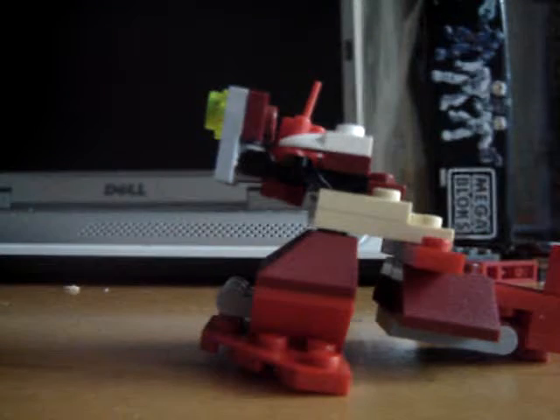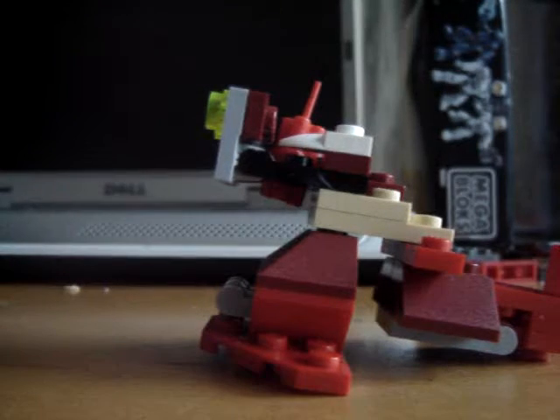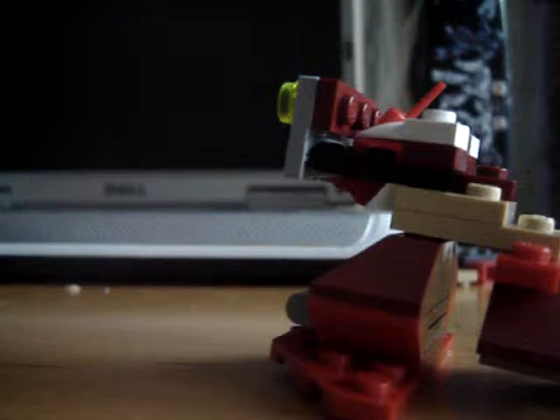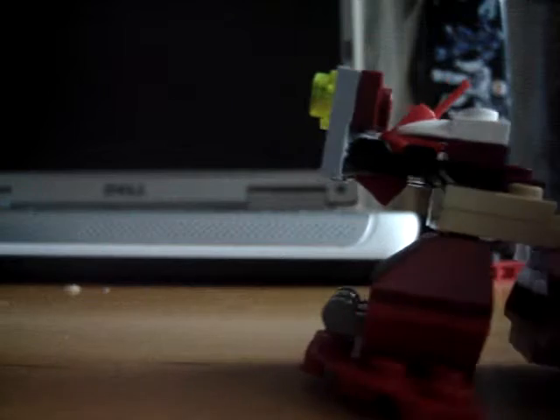Now we're going to the set. First up is Bane's dinosaur attacker — I just made this from random parts. I got the dinosaur piece and thought it was pretty sweet. Bane fits right in there, you just attach him in — no biggie. See, fits perfectly.